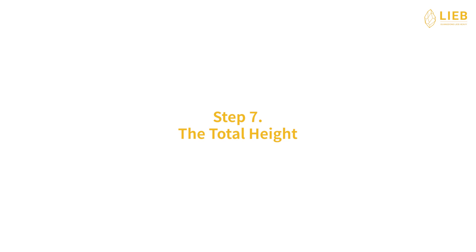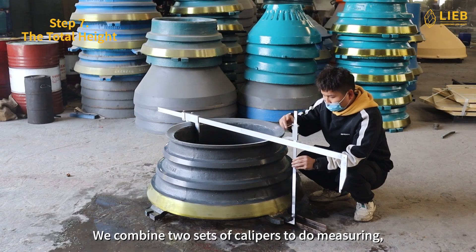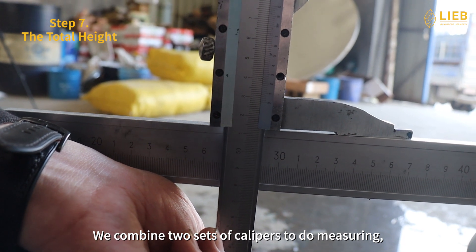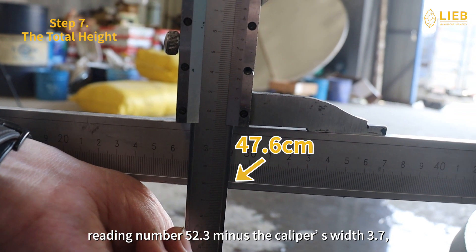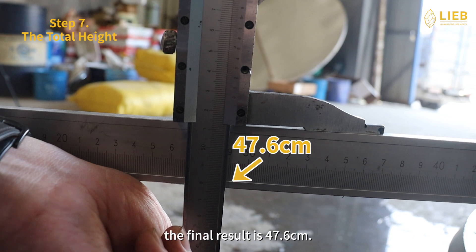Step 7: The total height. The total height counts from the ear bottom to the top edge. We combine two sets of calipers to do the measuring. Reading number 52.3 minus the calipers width 3.7, the final result is 47.6 cm.